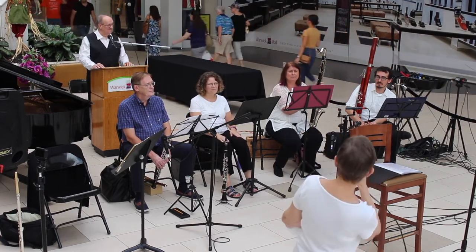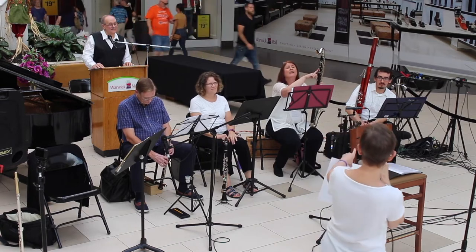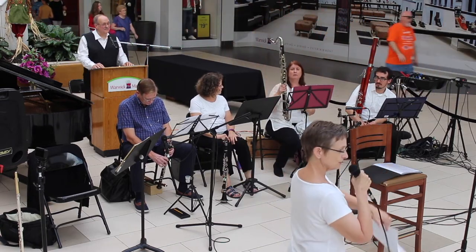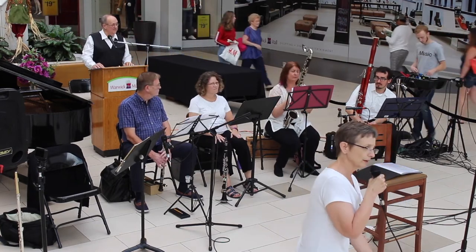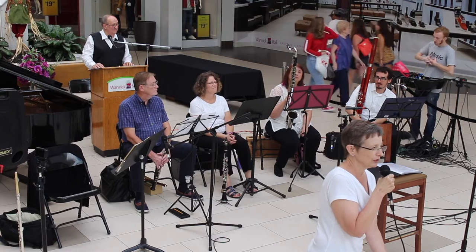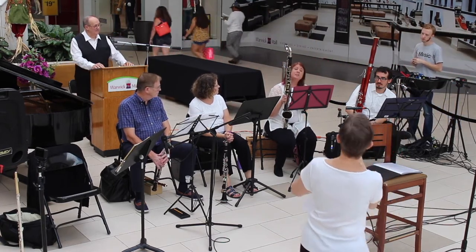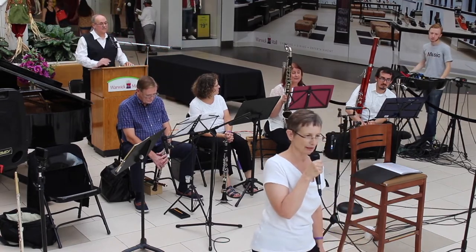After the alto clarinet comes the bass clarinet, which you wear with a strap around your neck. There's also a little peg — like a cello peg — that she can balance it on. And there are two bigger ones: the contra alto and the contrabass.